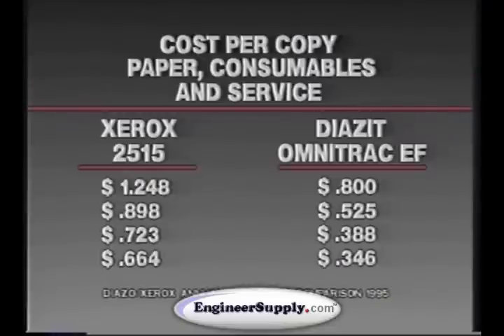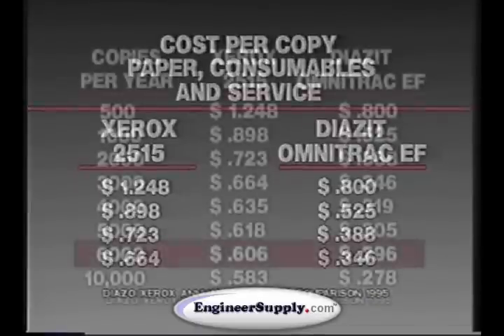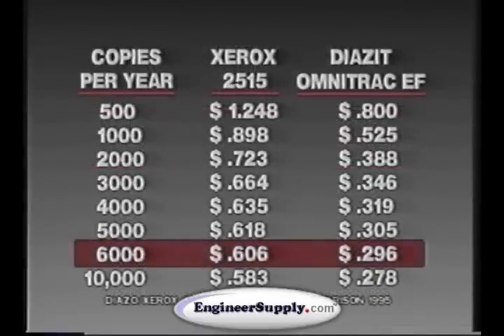Plus, as the chart indicates, the cost per copy of paper, consumables, and service for Diazo machines like the Omnitrack EF and EFP is much less than that of plain paper copiers. And no matter what copy volume is produced each year, the cost of Diazo copies is less than plain paper copies. You should also consider that the Omnitrack EF and EFP are built to last.